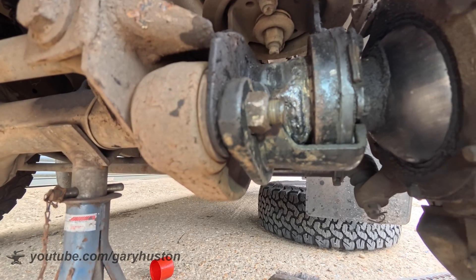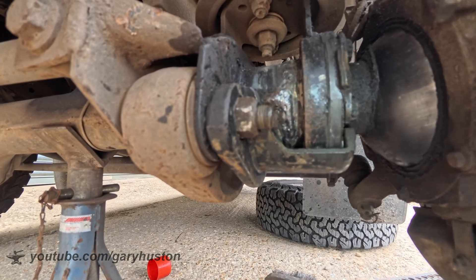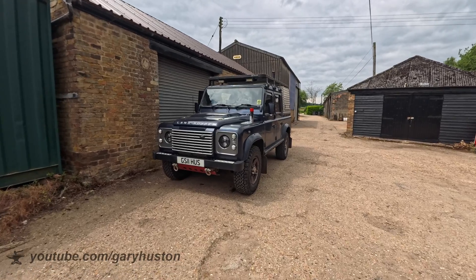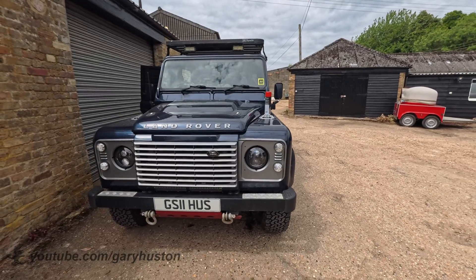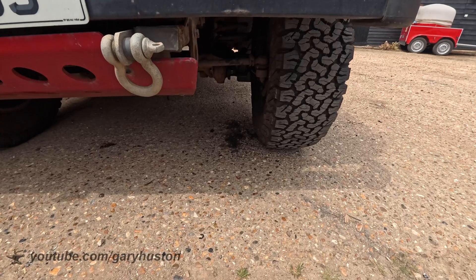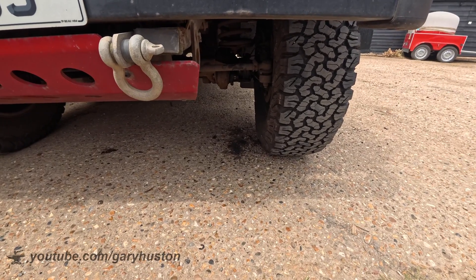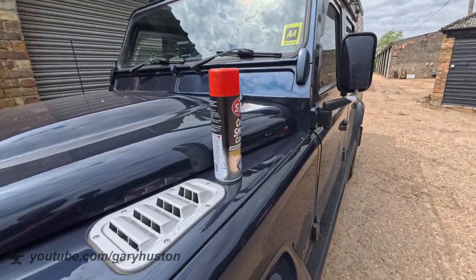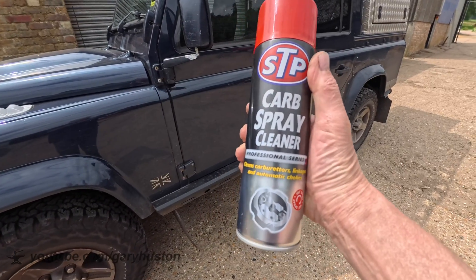Good old Land Rover — they don't replace the axle but they do put something on there that sort of worked anyway. Let's get the wheel back on and hopefully we'll be tickety-boo. We've got it back together. I haven't taken her on a road test yet — I've topped up the axle oil, took about half a litre. Hopefully that stain under there won't be there anymore. This is the stuff I used to clean it all off — bloody godsend, brilliant stuff.